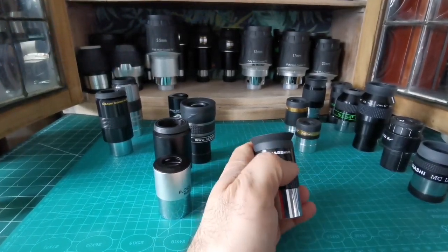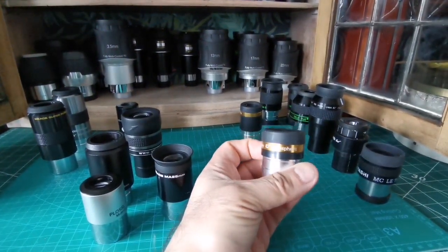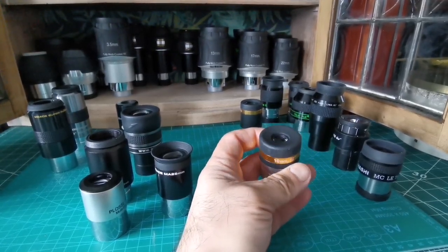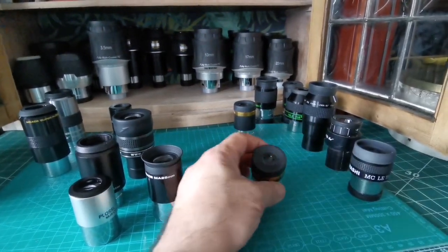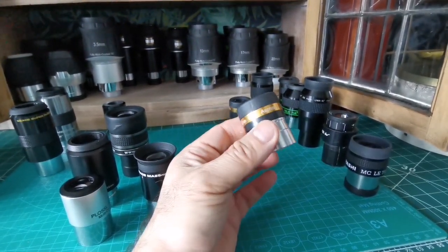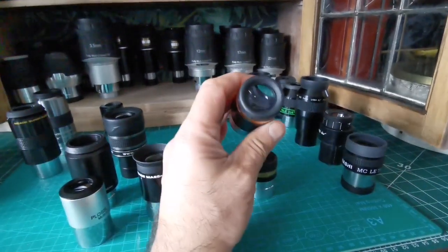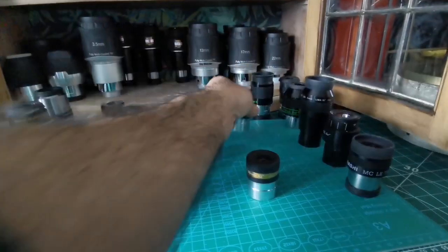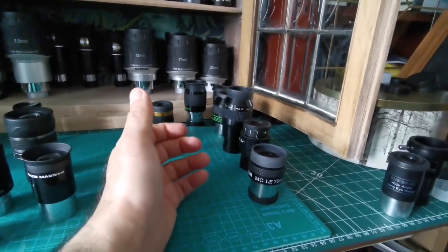The 25mm versions of these aspheric eyepieces are amazing. This one is called the SV Bony — Celestron also makes a version called the X-Cel, I think. These aspheric eyepieces have a molded lens in a specific shape that gives really clear, sharp images. I've seen one of the sharpest views of the moon through the 10mm version. There's also a 4mm and a 23mm. The field of view is 62 degrees — really good, and cheap.